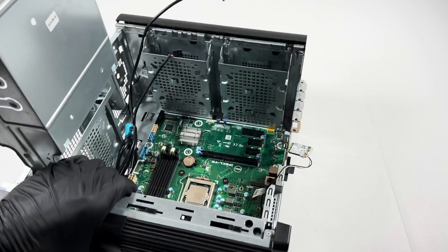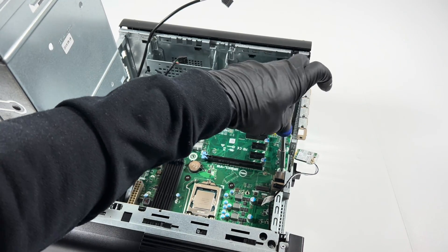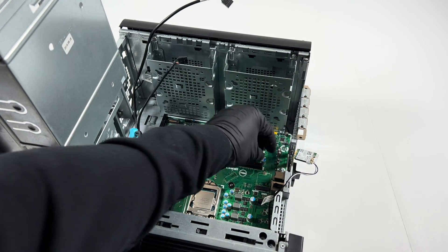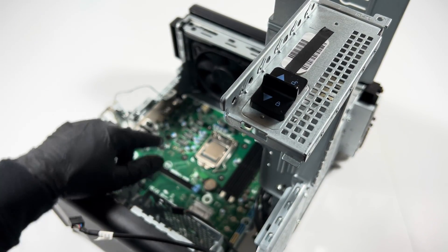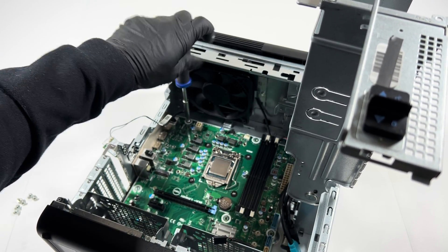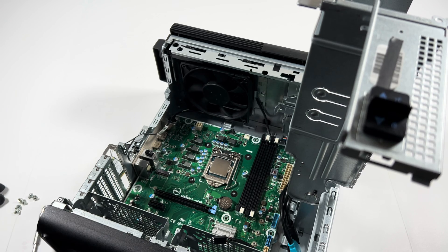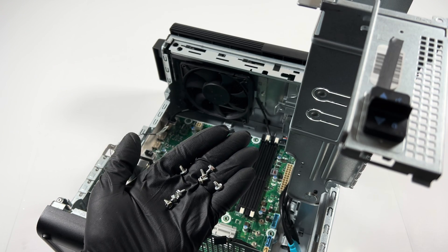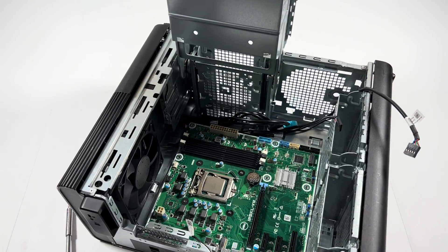There'll be another screw here you have to remove, and another one in the left corner right there. So in total it looks like eight screws.